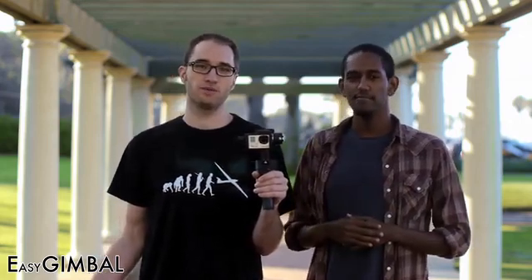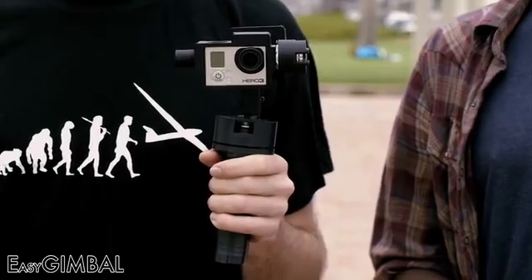Whether you're shooting documentaries, narrative films, or just home movies, getting smooth moving shots is always difficult. With the Easy Gimbal you'll get super steady shots biking, skateboarding, or on other moving platforms. Because the Easy Gimbal is a true 3-axis stabilizer, you can use it while walking and even running.